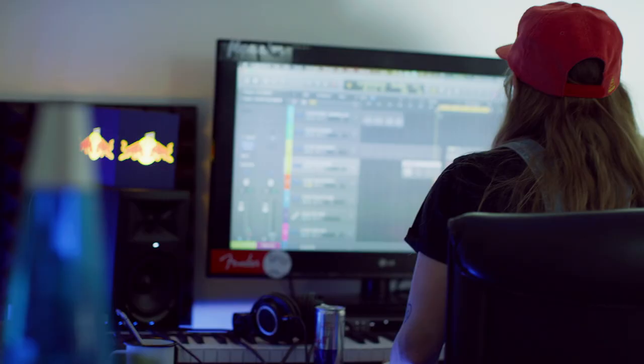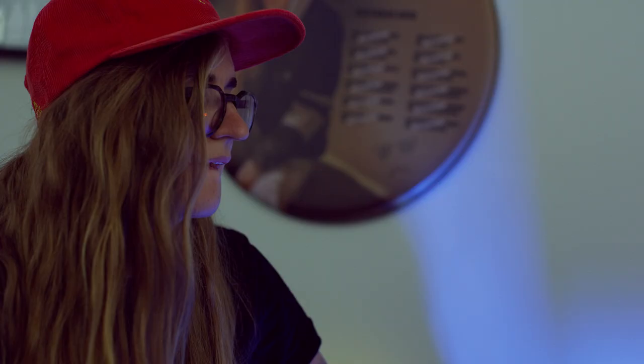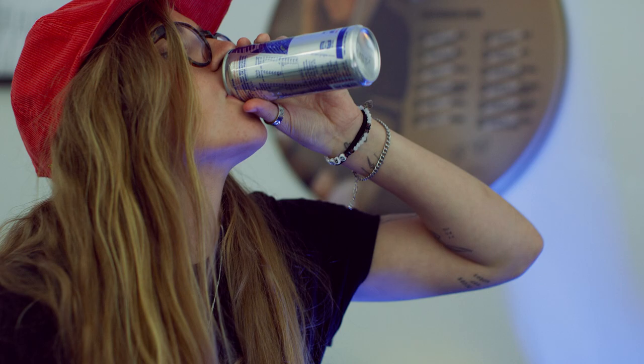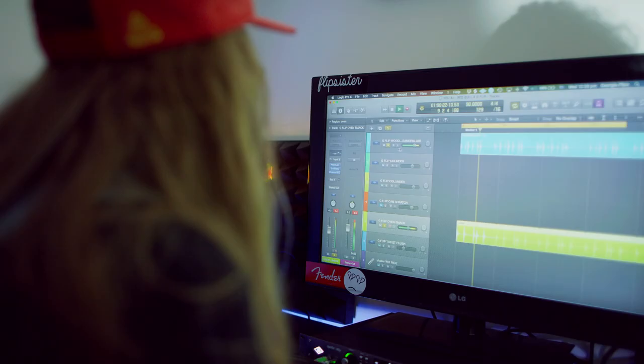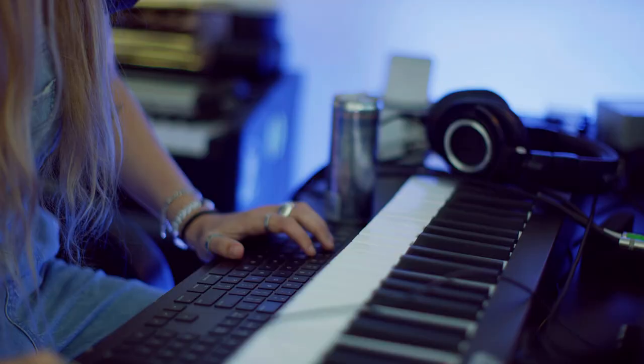Next we're gonna listen to the colander — I've just added a bit of reverb to that. And then we've got the Red Bull can scratch — just mess with the EQ to make it sound a little bit brighter. We've got the shaker of the rice, and I've just brought the gain up a bit on that and EQ'd it to sound a little more sand-like.